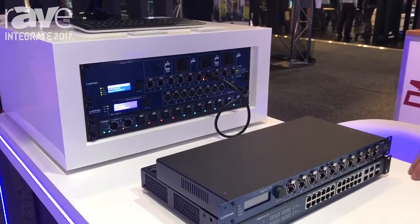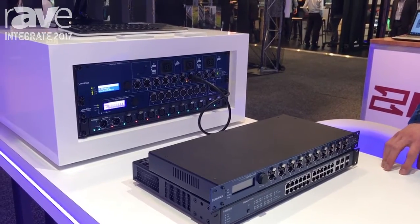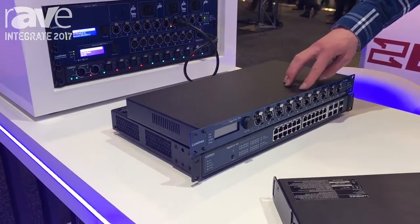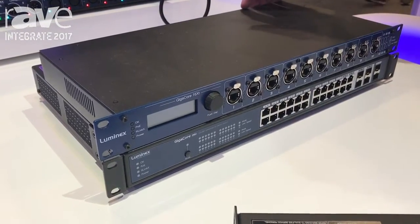They have more recently gone into Ethernet switches for multicast protocol distribution. So we have a range of 1RU switches with Ethercons and some SFPs on the back.